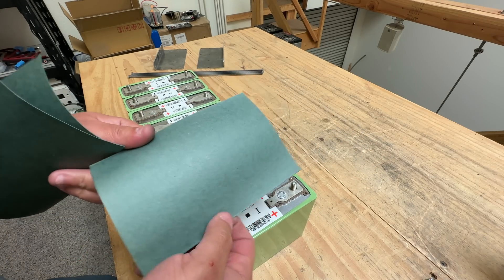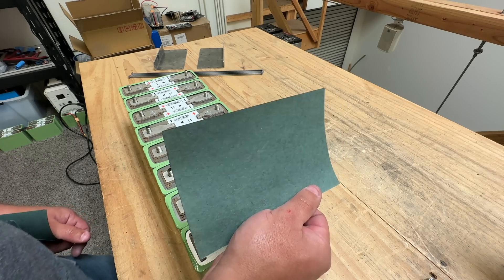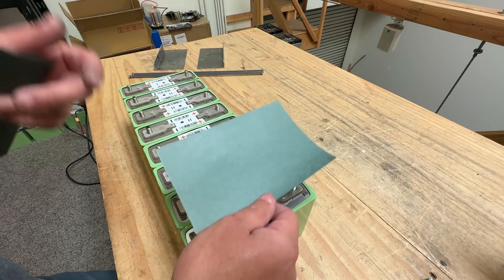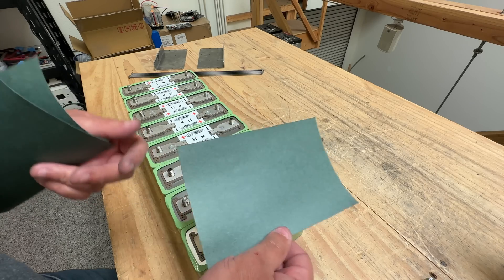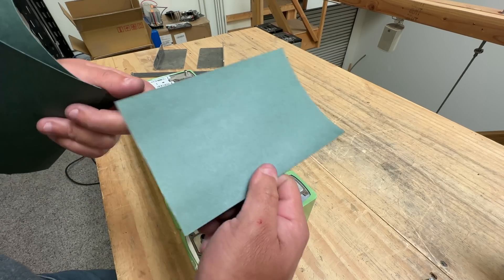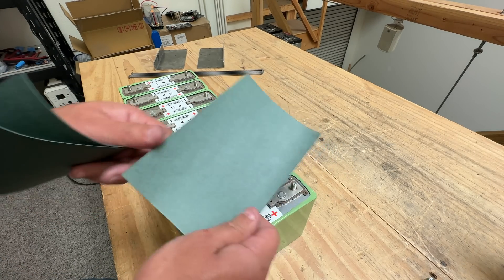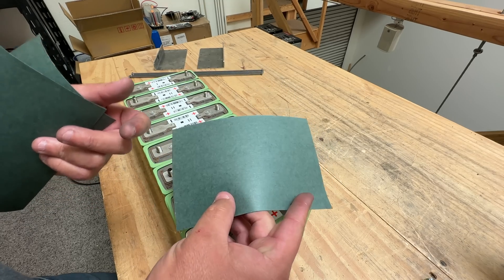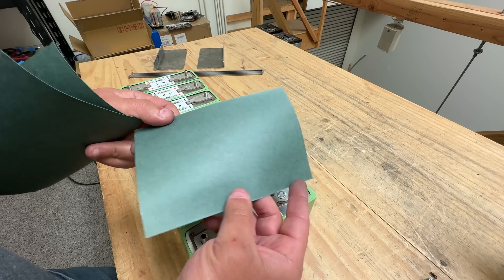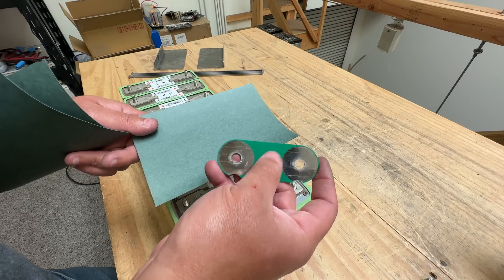What I suggest using is something like this — fish paper, as they call it. I'm not sure it's the absolute best material, but it is very commonly used in battery pack applications. A lot of batteries are wrapped in it and used to isolate internal components. That's why I picked it for today. It's very cheap and you can find it a lot of places — we'll put a link in the description.